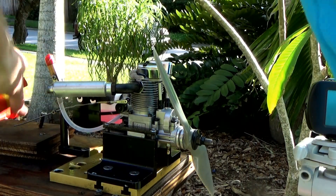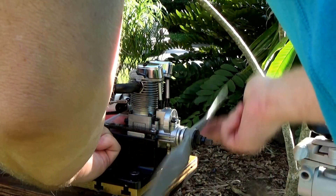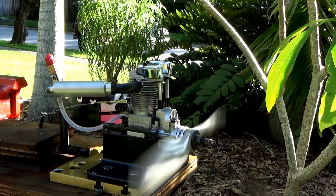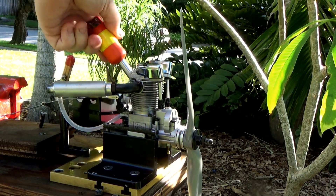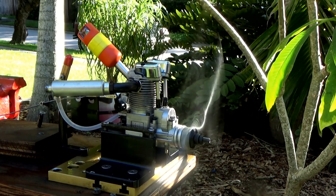Let's see how she draws fuel. Looks to draw fuel quite well. Okay, let's go.